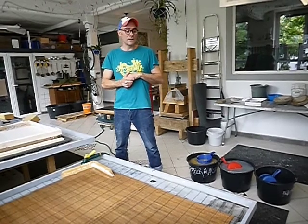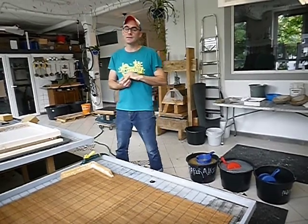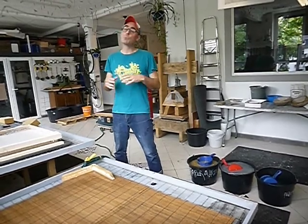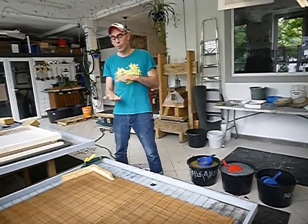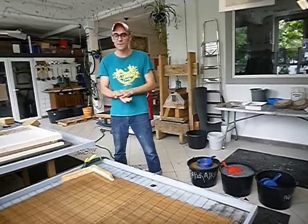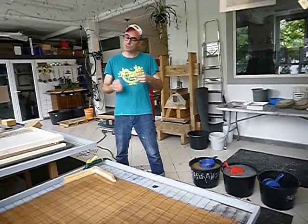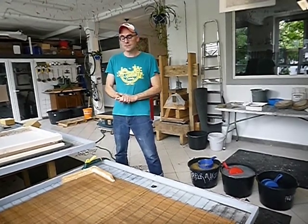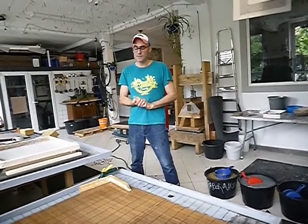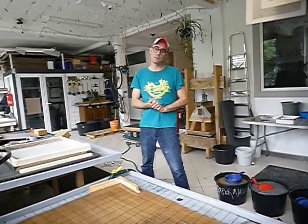What I'm going to demonstrate today is paper making in the Nepalese tradition, which means that at the very base we are going to pour the pulp into the mold. Instead of pulling a sheet of paper, we're pouring the pulp — that's the difference. It's actually the most simple way to make paper, and also the most liberating way to make paper.